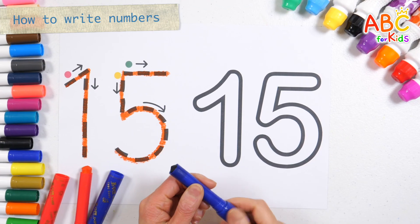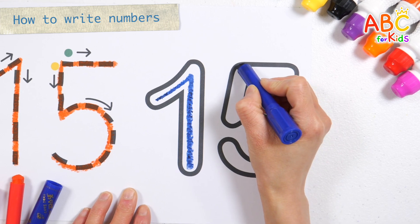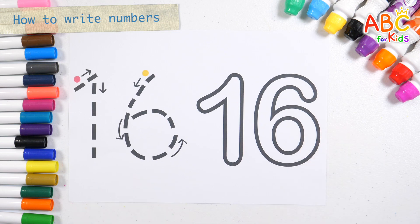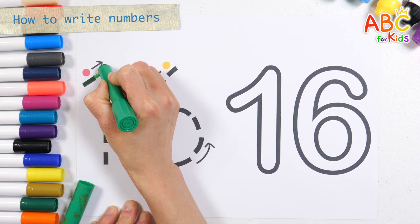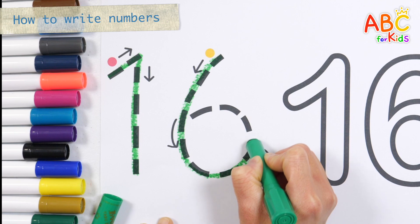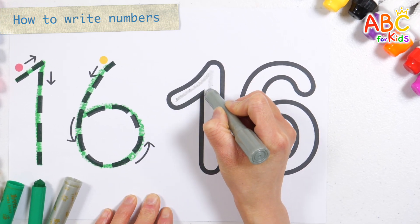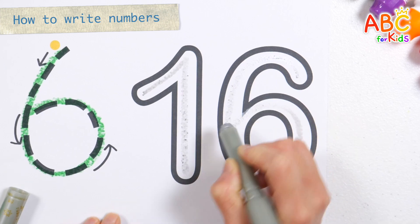Shall we write it down again in the thick numbers on the right? This old man, he played six. He played knick-knack on my sticks. With a knick-knack patty-whack, give a dog a bone. This old man came rolling home. Number fifteen. Write down the numbers following the arrows in red and yellow order. This old man, he played eight. He played knick-knack on my gate. With a knick-knack patty-whack, give a dog a bone. Sixteen! Let's write the number sixteen once more on the right. Number sixteen.